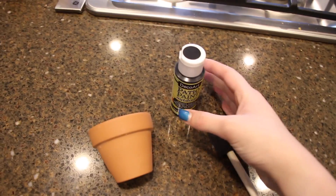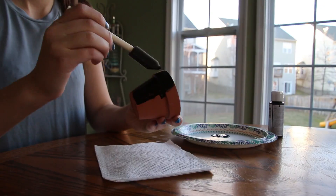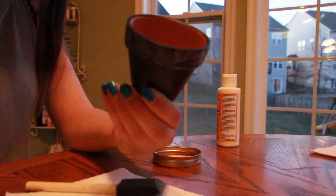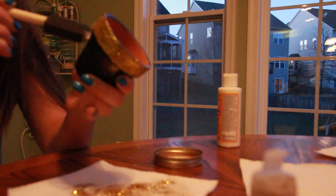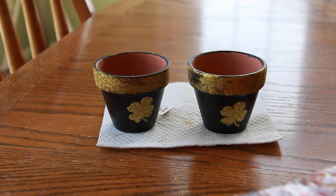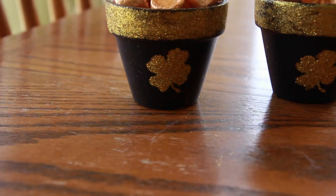For this pot of gold, you'll need one terracotta pot, black paint, and a brush. I painted it and it dried pretty quickly. Then I added a mod podge to the top so the gold coins would stick. I used a shamrock sticker — you can peel it off later or find one at the store. I used Rollo's candies for the gold coins, and I love how it turned out.